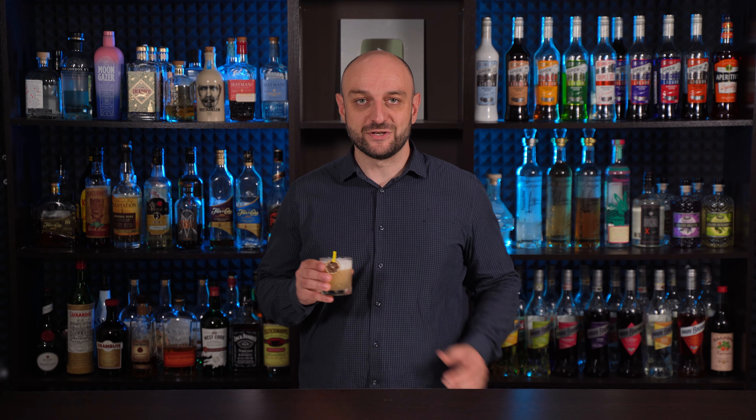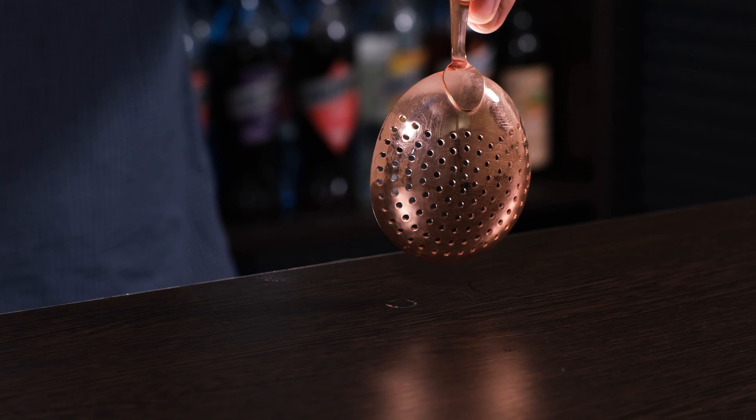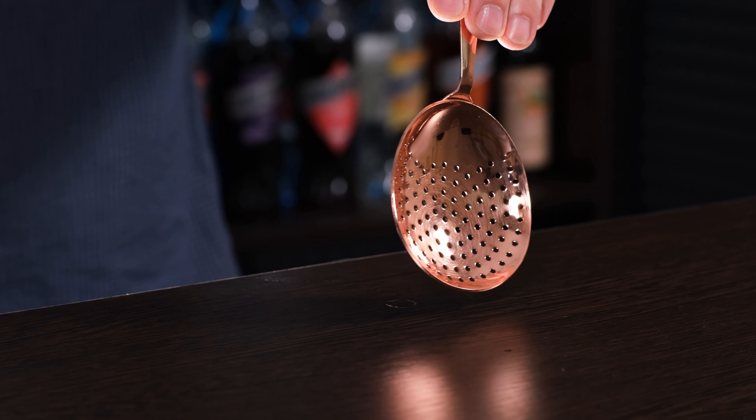Speaking of strainers, there's also a julep strainer. It doesn't have a spring and is usually used to strain cocktails that have been stirred in a mixing glass.